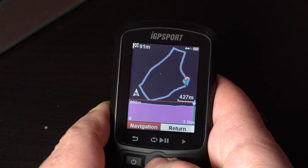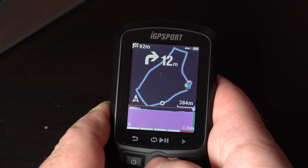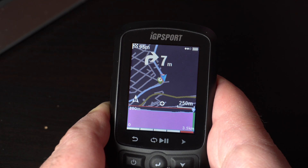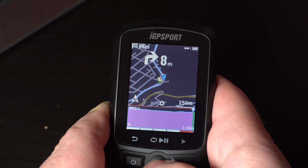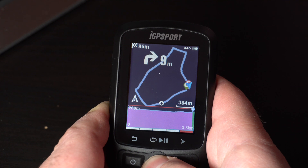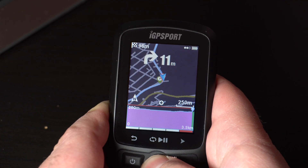Be sure you have a good GPS signal. If not, just go outside and try again. Very important: you can only see the map if the map scale is set to 250, 500 meters, or 1 kilometer. You can change it if you press the central button.